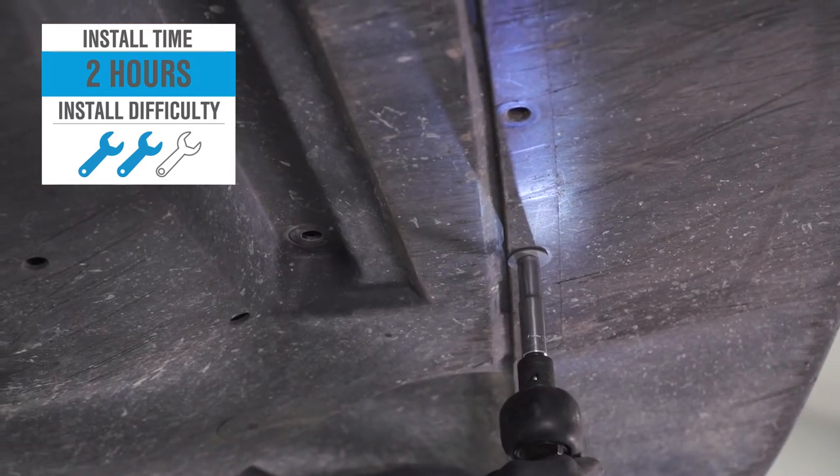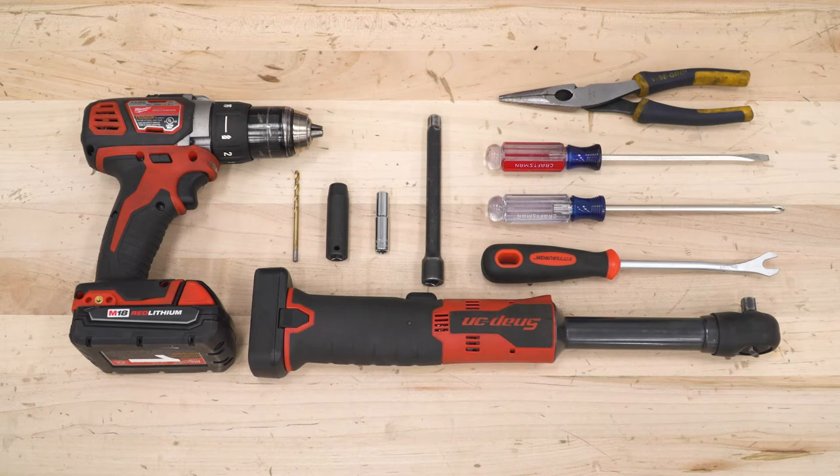So, with that said, let's check out the install. For this install, you will need a pair of needle nose pliers, flat and Phillips-head screwdrivers, a pop-clip removal tool, a ratchet with an extension, 7 and 10-millimeter sockets, and a 5/32nds drill bit and drill.